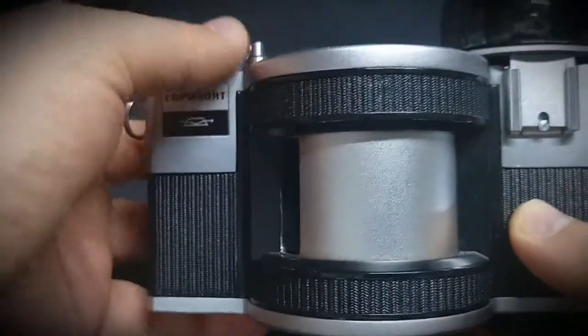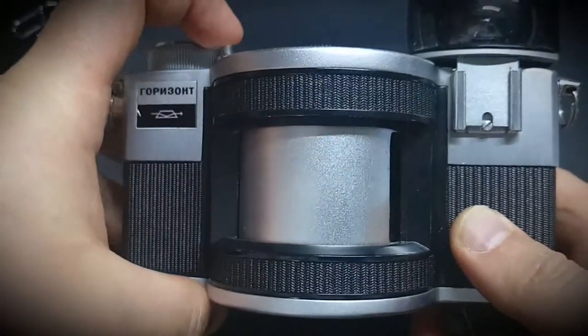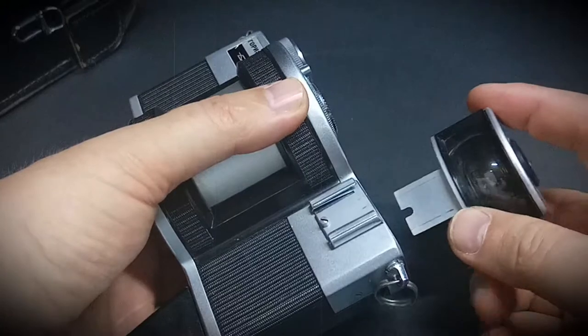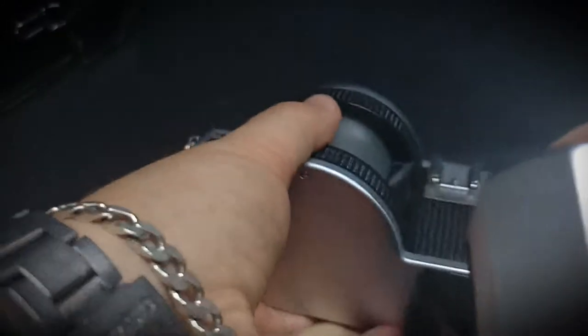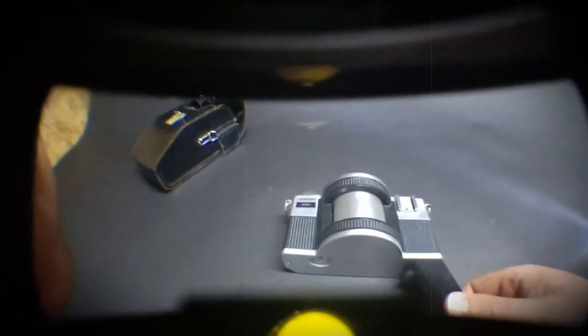It uses 35mm film for recording. One interesting thing is that if you want to use a flash, you take off the viewfinder. I'll show you how it looks through the viewfinder now — so that's what you see, it's made like a panoramic. Then you can use the flash separately.